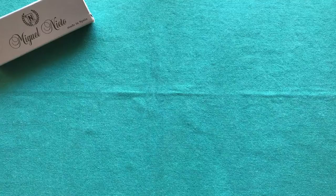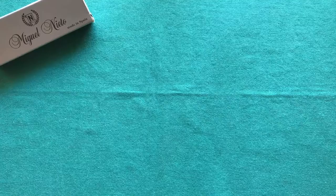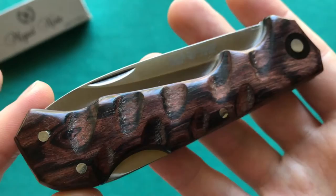Hi, this is Freddy from Switzerland with another knife review. Today we're going to talk about another knife from Miguel Nieto, a Spanish company that builds more traditional or hunting style folding knives and also some fixed blades. The knife we're going to take a look at today is their Pegasso model.